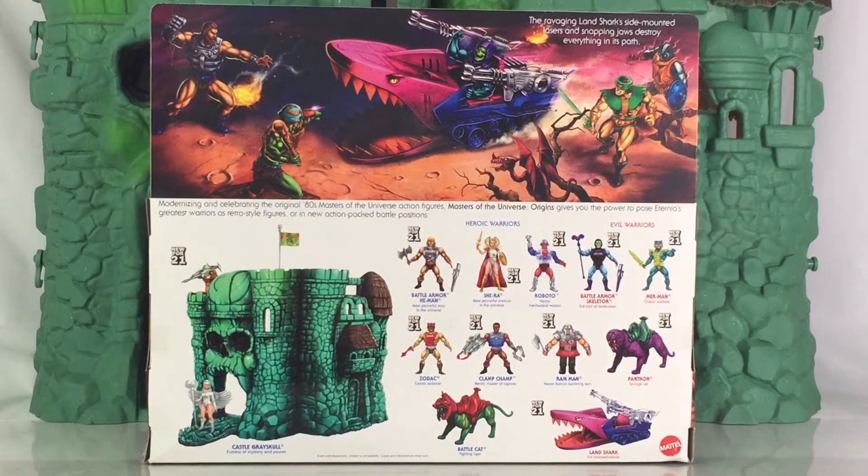There's also a brief description below that, and below that you have a look at several characters, playsets, and vehicles that are available for 2021, which includes Snake Mountain. You also have Battle Armor He-Man, She-Ra, Roboto, Battle Armor Skeletor, Merman, Zodak, Clamp Champ, Ram Man, Panther, Battlecat, and of course the Landshark.